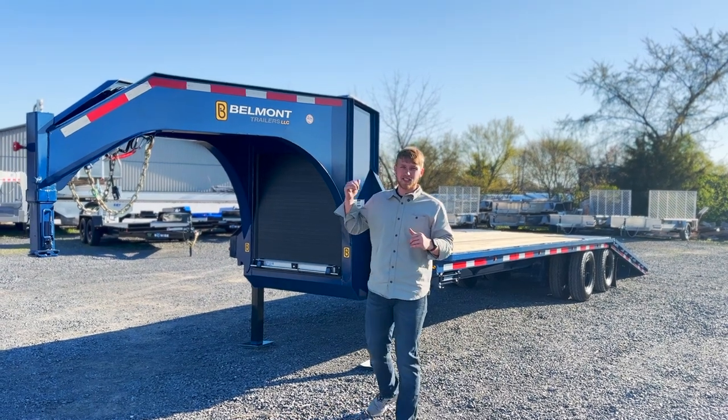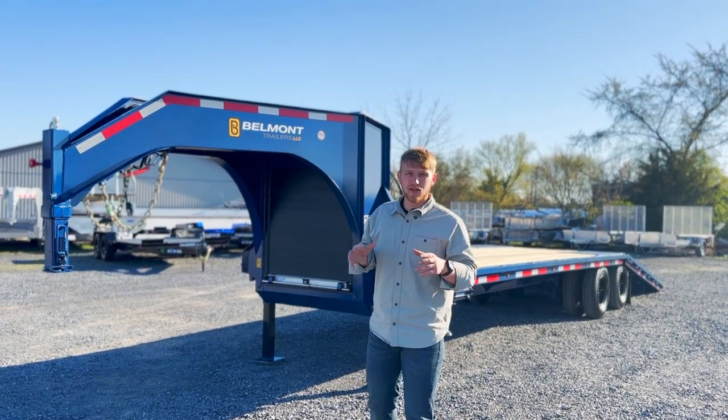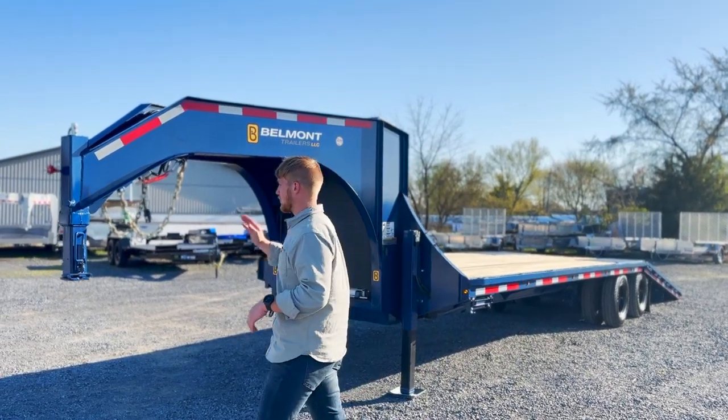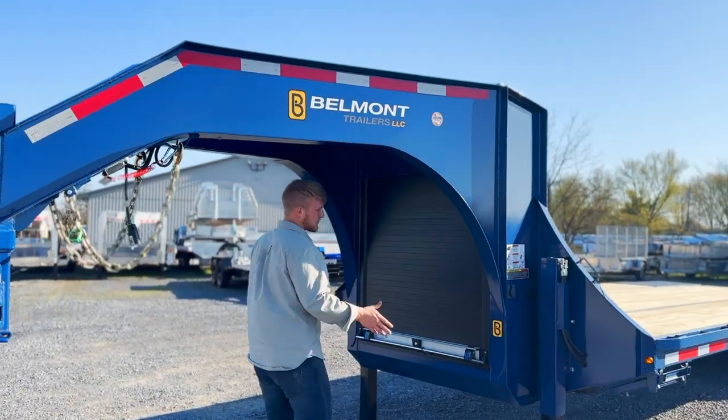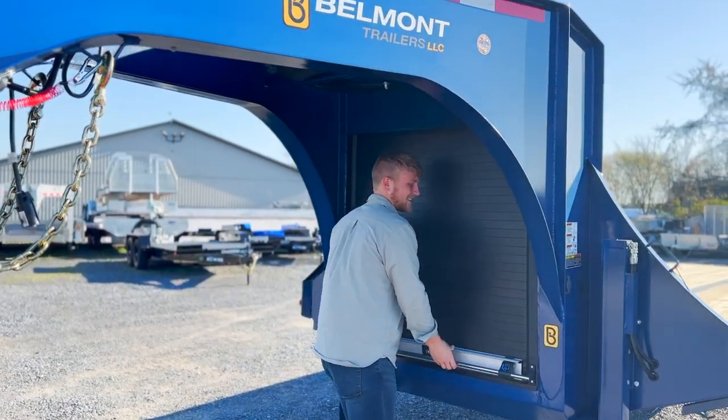Hey guys, today I want to unveil this GNX-D built by Belmont Trailers. This trailer comes with a 30,000 pound coupler, your neck is engineered, and this toolbox right between the neck is standard.